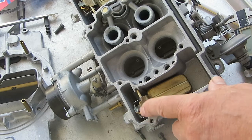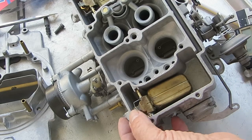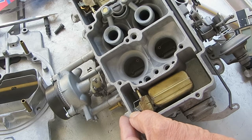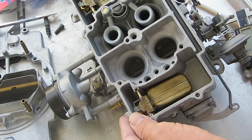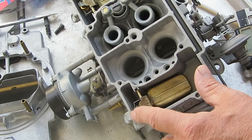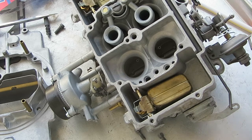Alright, we're going to do the float level on this. Here is the float level. I want to warn you: do not put a lot of pressure on the needle — it doesn't take much to ruin that needle tip. Now, this is a 4100.